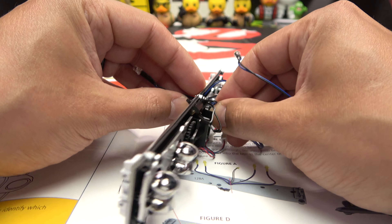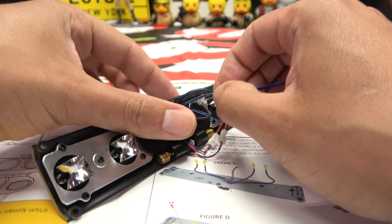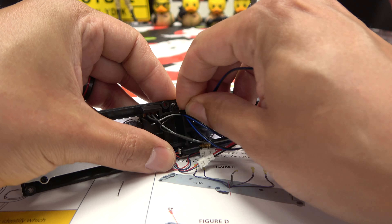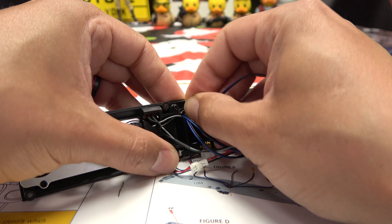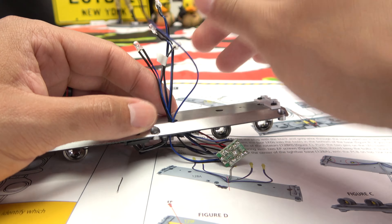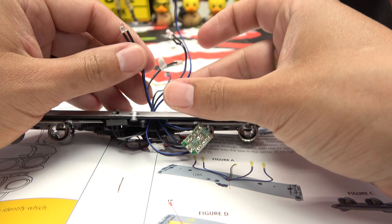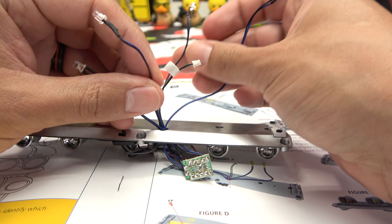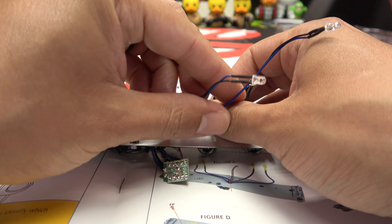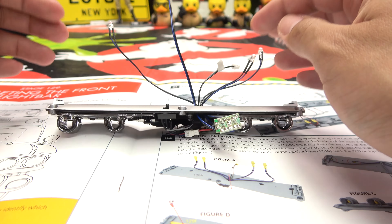We'll see how this works out. And one more — now we're running out of space to push this light through. I had to use a screwdriver just to kind of push it through the rest of the way. Okay, so two longer wires, two shorter wires. I assume the shorter wires need to go on this side since they have a short distance to go; longer wires go on this side so they'll have a longer distance to go. That makes the most sense to me, so yeah, okay.